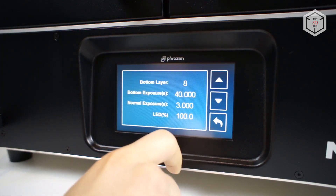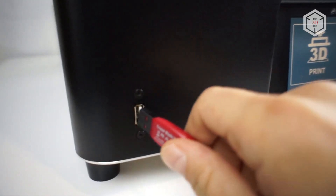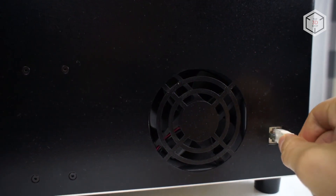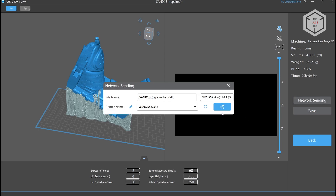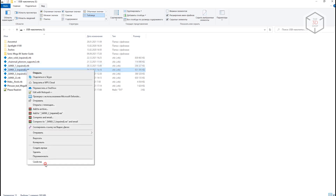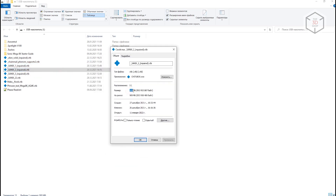The screen sensor works as intended — all taps are registered and no false responses were noticed. It is possible to print models from a USB flash drive using the port to the left of the screen, or you can connect the printer to your local network via an Ethernet cable and upload files directly from your computer. However, transferring files over the network is not very fast, and given the resolution and large model sizes, sliced files can reach 1GB. So it's much faster to copy the file to a flash drive and print directly from the USB.